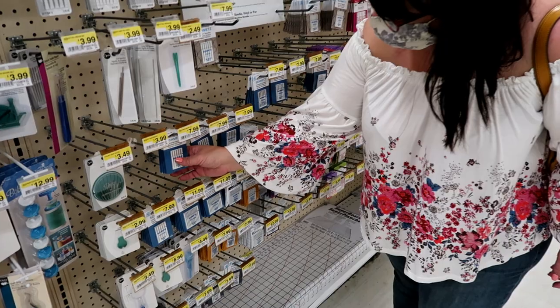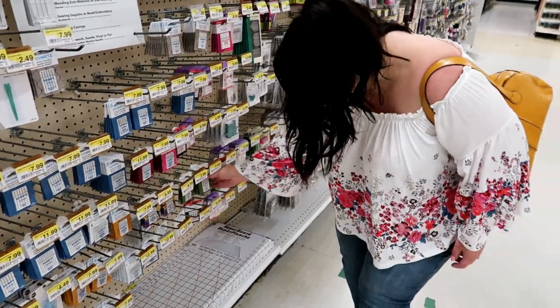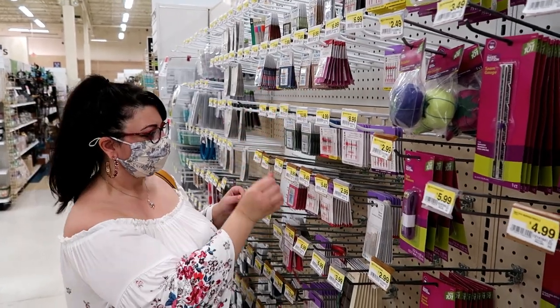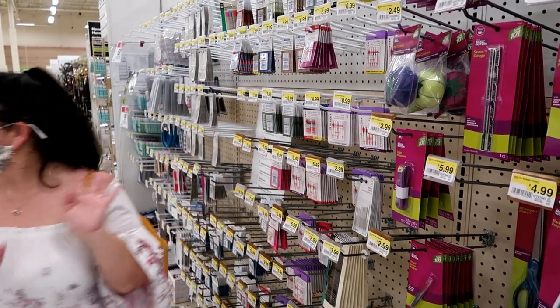Does this happen to you? When you go into a fabric store to get a new pack of sewing machine needles and you get overwhelmed from all the different types, colors, and numbers, and you end up leaving frustrated? Well, in today's video, I'm going to share with you the sewing machine needle basics, and I'm going to debunk a few misinformed rumors that are floating around here on YouTube.